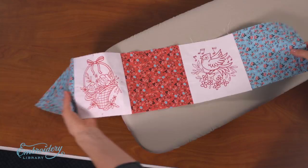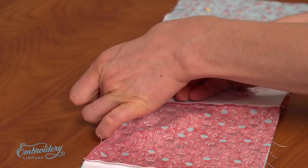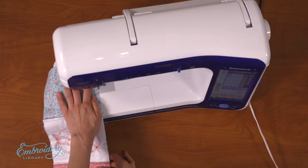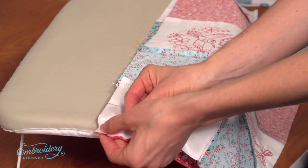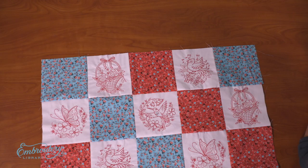After the rows are assembled, align the top row on top of the second row, right sides together. Align the seams and pin in place along the top edge. Sew a quarter inch seam along the top edge only. Press the seam. Align the first rows on top of the next row, right sides together, pin in place, and sew a quarter inch seam along the pinned edge. Then press the seam. Repeat this for all the remaining rows.